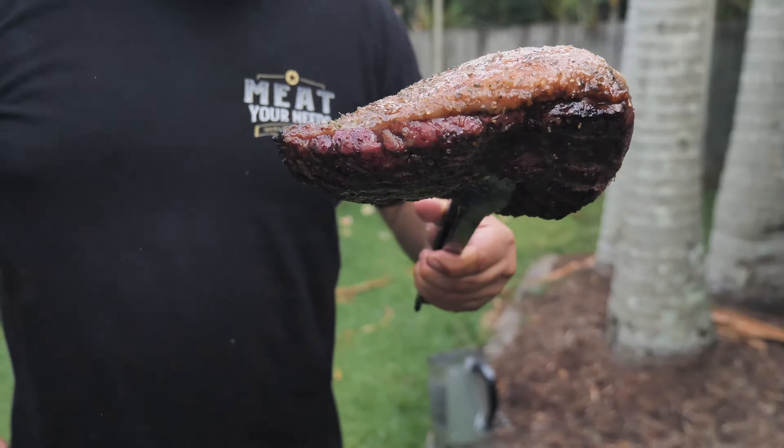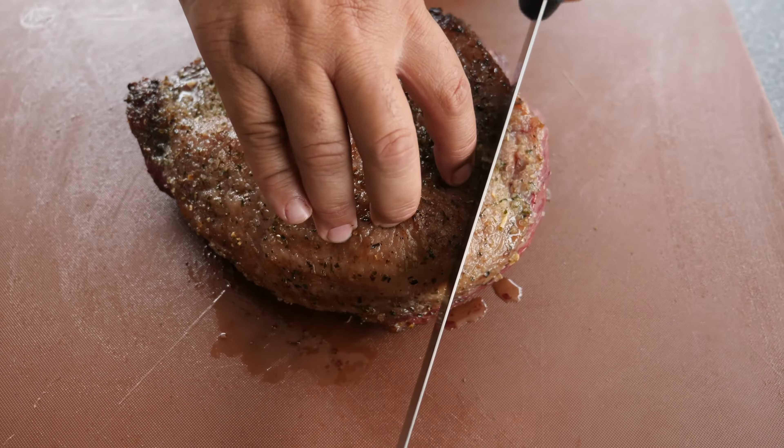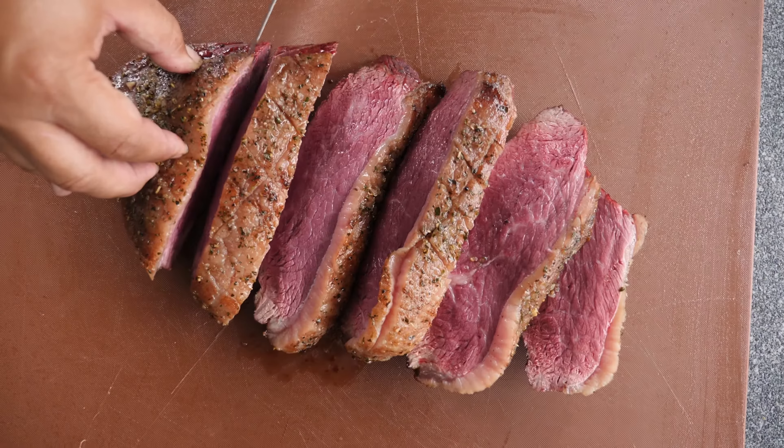Now we're gonna take it from the barbecue and rest for 10 minutes just before we cut the steak. I like to cut 2-inch steaks, but you can cut a little bit thinner if you like.